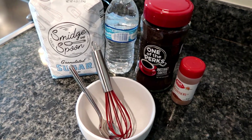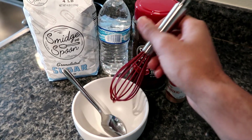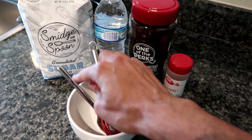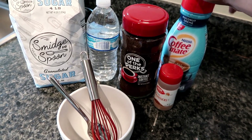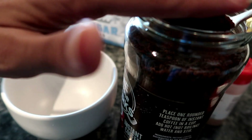We're also going to need a bowl, and I'm going to use a whisk today. If you have a hand mixer, that works even better. A spoon, and then optionally I do have my favorite coffee creamer that we could possibly use for taste, but that is up to you.